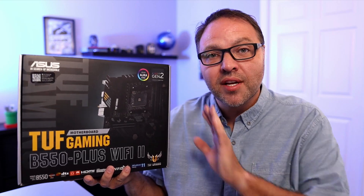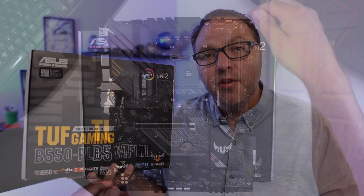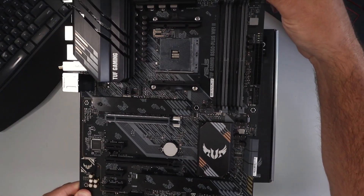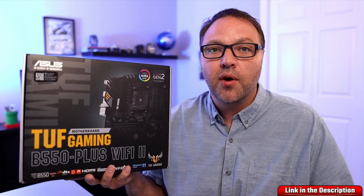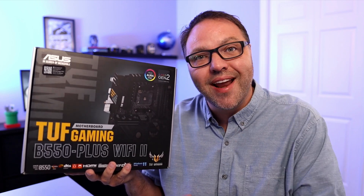Good day everyone. Today we're going to be taking a closer look at this ASUS TUF Gaming B550 Plus Wi-Fi 2 motherboard. We'll open it up and show you what's in the box, go over the motherboard itself and all of its components, and go over some of the specs. If you want to pick one of these up, they are linked below in the description. So let's go ahead and dive right into it.